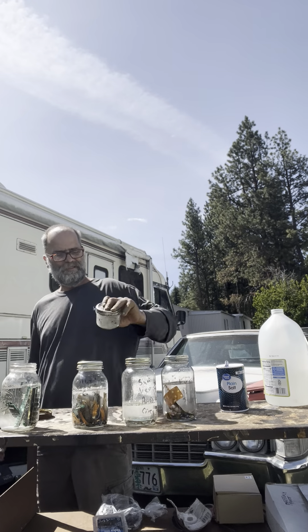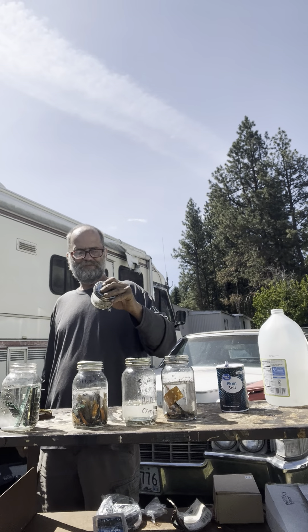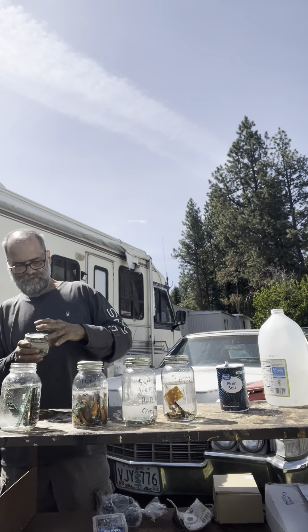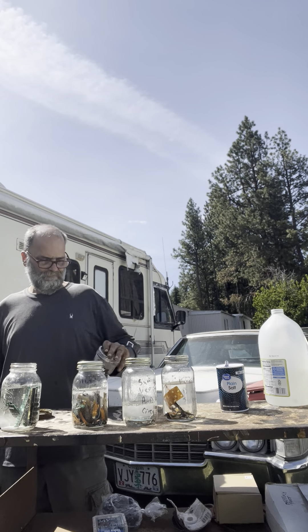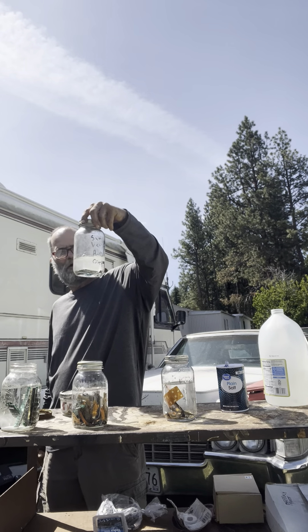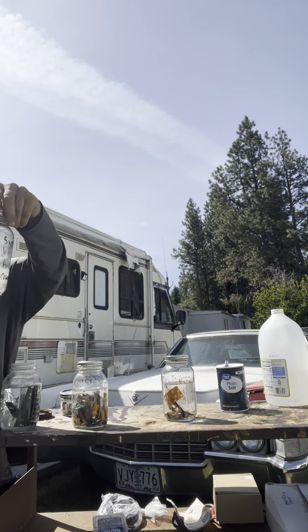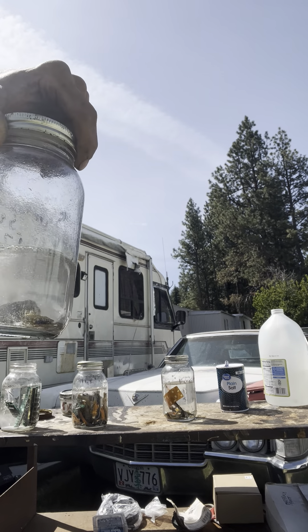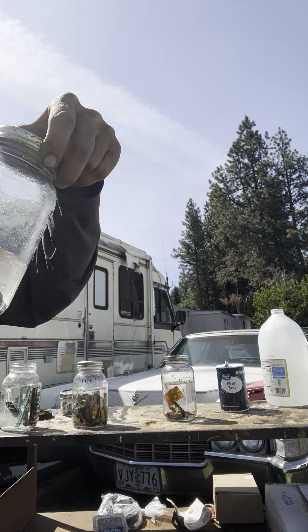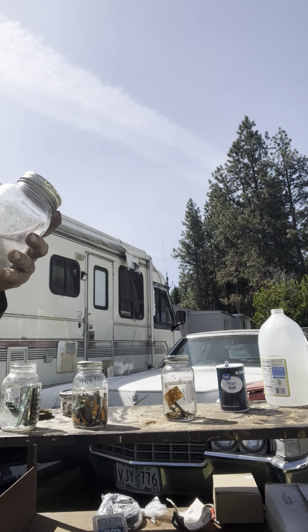We'll recover it and then process it. As you can see, already at the top of this one on the Samsung Droid 3, we're starting to get gold already separating.